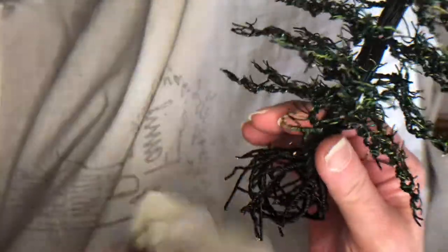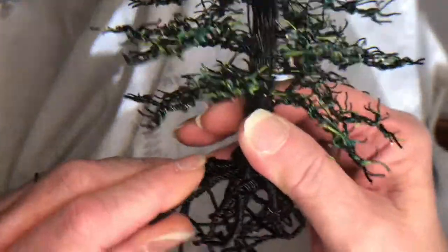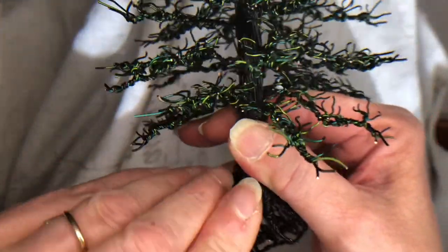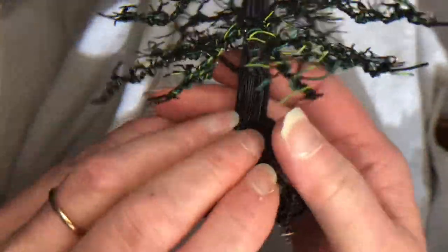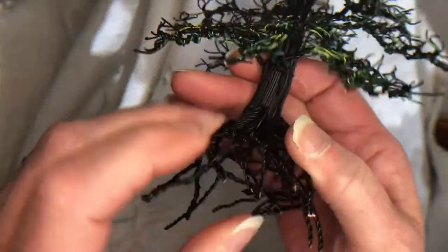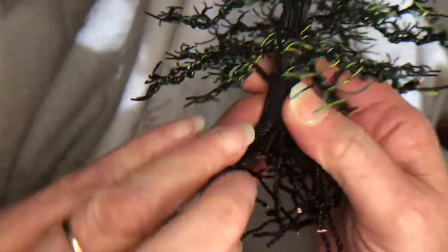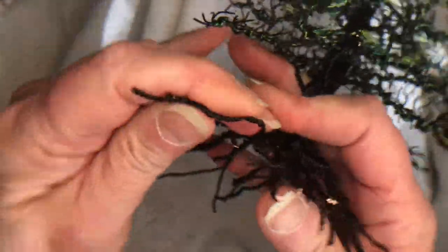In this video I'm going to start unwrapping the roots and bending them back into shape. This is 20-gauge black wire, so it's pretty easy to bend back into shape with no worries. This allows me to shape the root system to place it on the base.